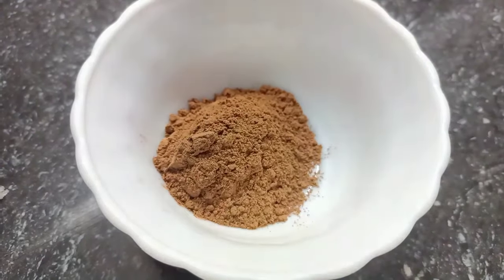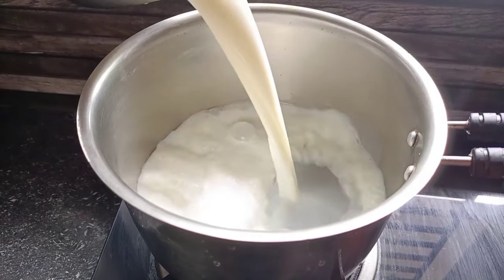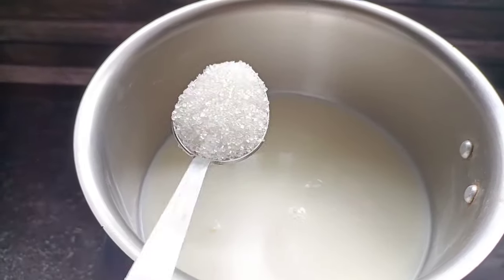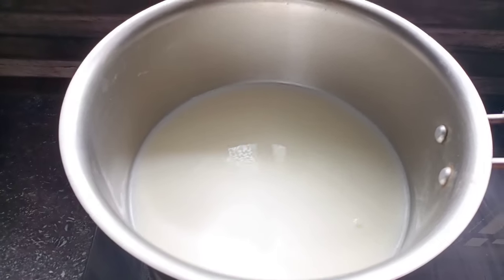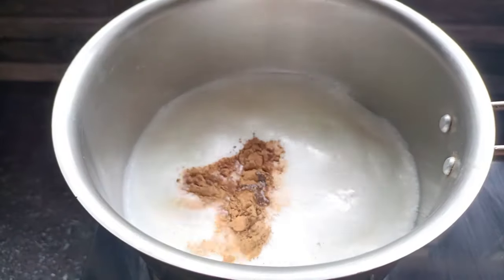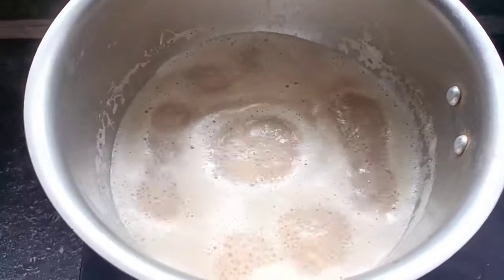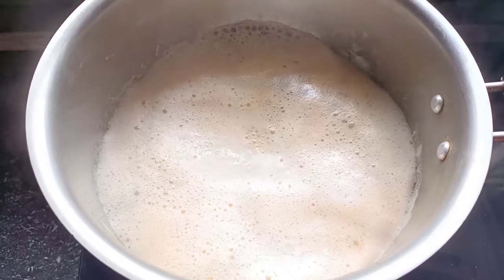Now we have coffee. If you don't want coffee, you will be able to put it in a little bit. The coffee is not a little bit, but it is very good. Now let's put it in a glass of coffee.